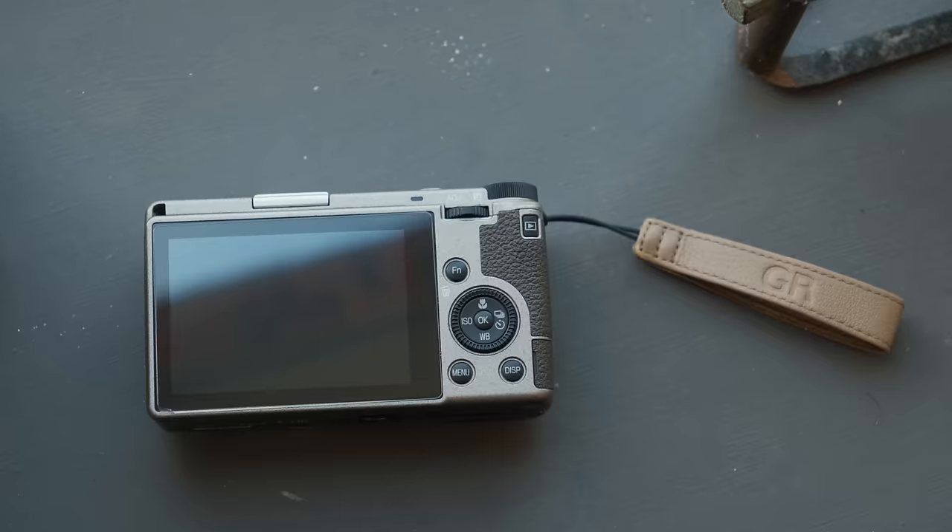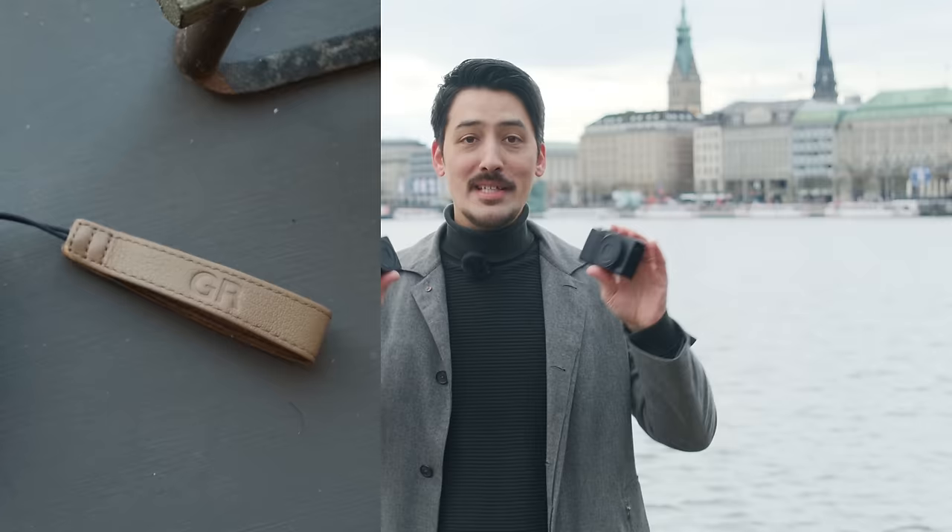Previously Ricoh launched two base models alongside several special editions such as the urban edition, street edition, and the diary edition. But these two new expansion models offer one unique feature that sets them apart from the other models.